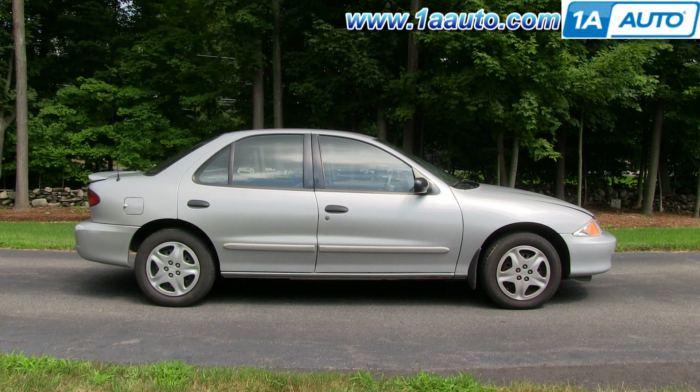In this video, we're going to replace the ECT or engine coolant temperature sensor on this 2000 Cavalier with the four-cylinder motor, the same as a lot of GM vehicles with this four-cylinder engine. The only tool you'll need is a three-quarter inch deep socket and a ratchet.